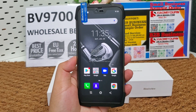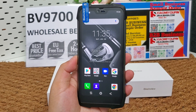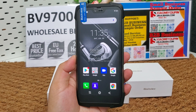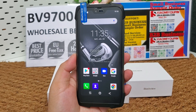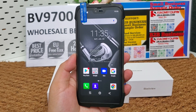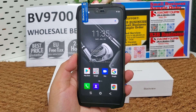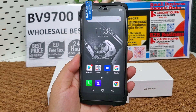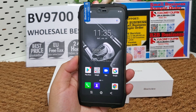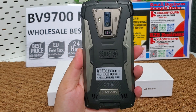It has 6GB RAM and 128GB storage, a 4,380 mAh battery that supports quick charge, and it has 3 cameras. The front camera is 16 megapixels. Rear cameras are 16 megapixels and 8 megapixels, with a big LED flash.